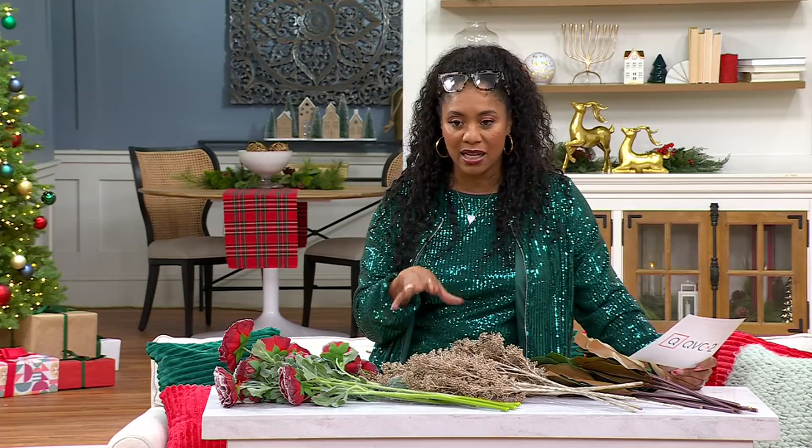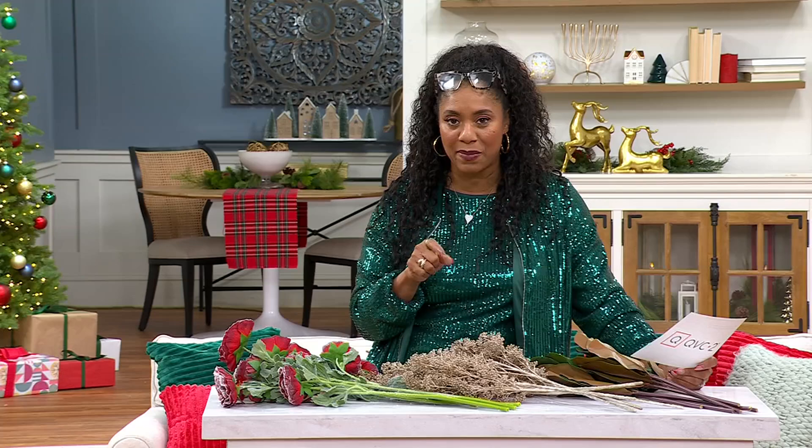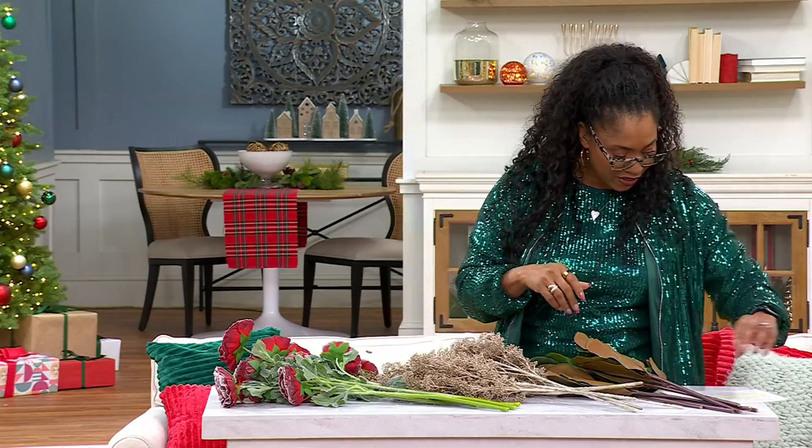You're getting 18 pieces of this holiday botanical set for $89.98. Your five easy payments are $18. H471-811 is your item number. Look at everything you're getting in here.